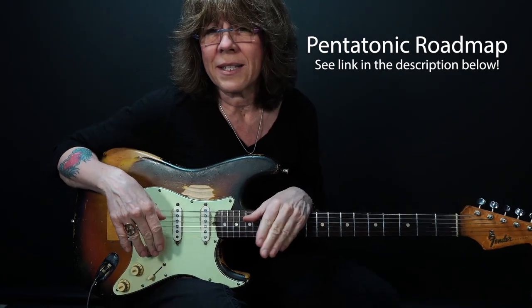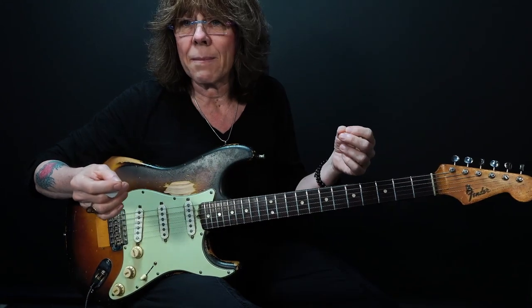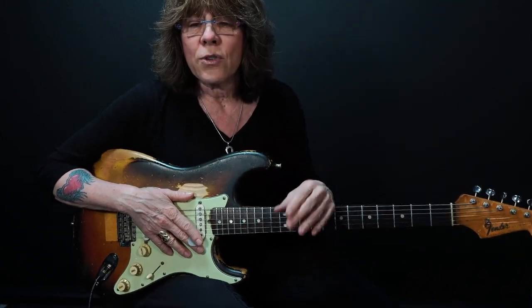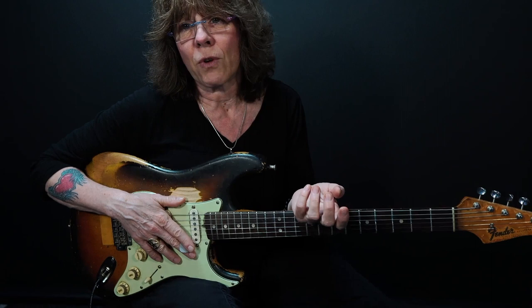You can break your pentatonics up into five fingerings — that's what most people do. The guy that taught me how to play used two of those fingerings, then expanded them, and it was really easy to learn. When you expand them like he showed me, I can play all of the notes for the pentatonic using my first and third fingers only. So if you're looking for speed or mobility, using the roadmap in my classroom is really effective.